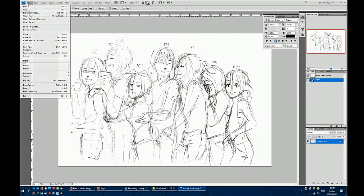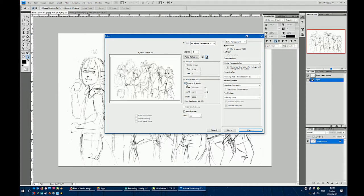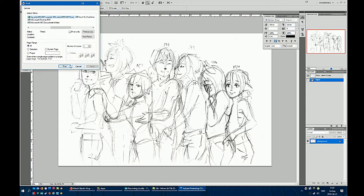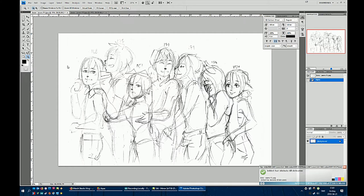Hey everyone, it's Sarake, and today I'll be drawing most of my Bokura no Monogatari OCs. Before I continue with the rest of the voiceover, I just wanted to say that we're soon to hit 2,000 subscribers, and for that I wanted to do a bit of a Q&A, so if you have any questions, please pop them in the comments down below, and whenever we hit 2,000, I'll do that Q&A video.